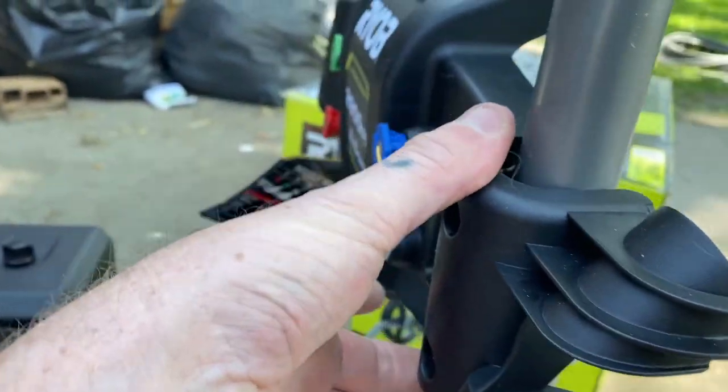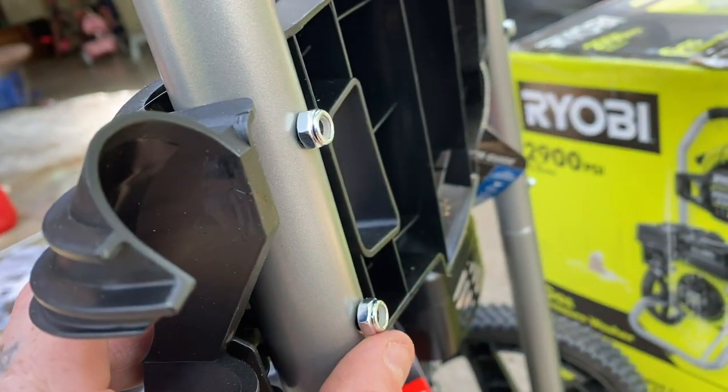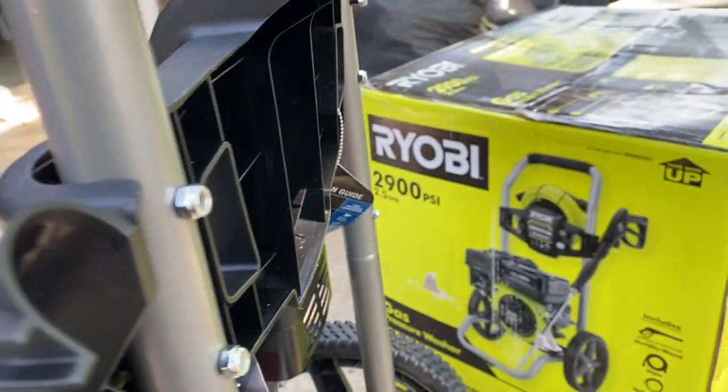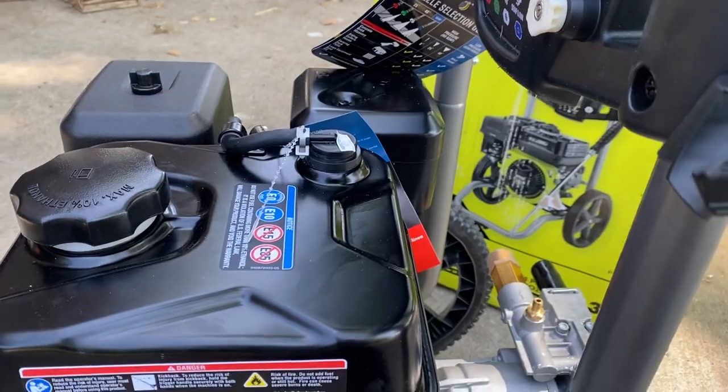Then you have this piece here that holds all your tips. That's got four screws and then two locking washers.